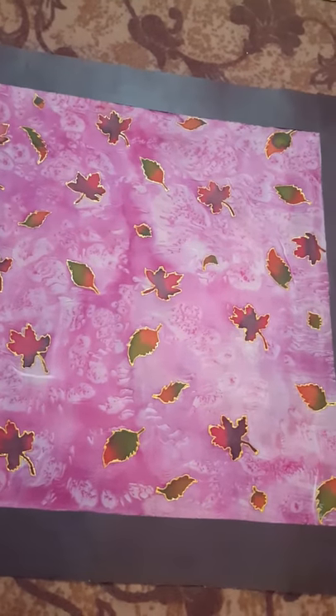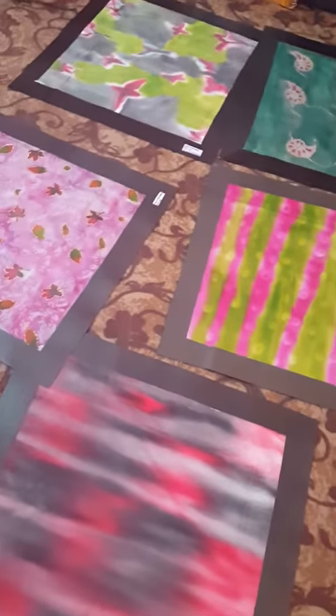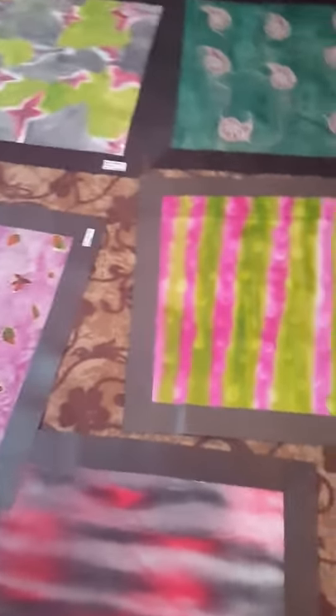This one is gutta plus salt, and this is salt wash. The purpose of sharing these silk painting techniques is that soon I am going to organize my silk painting workshop in Islamabad.